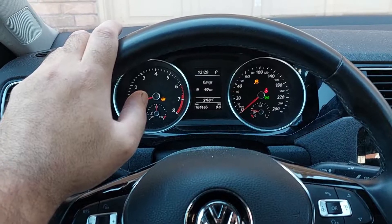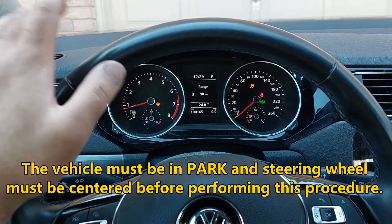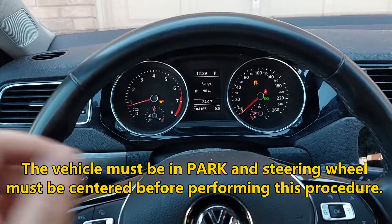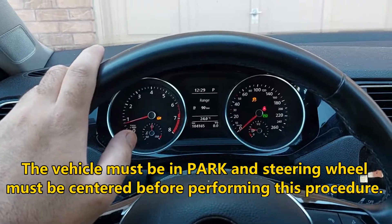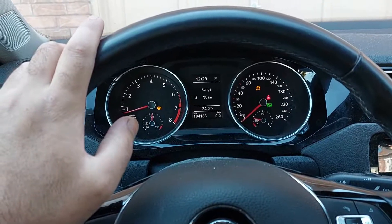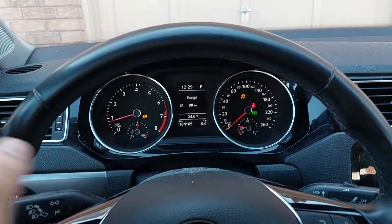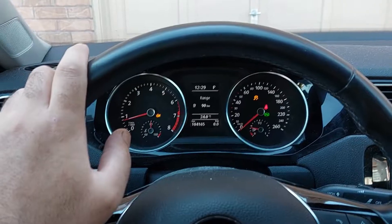I'm going to show you how to do this manually inside the vehicle — you do not need a scan tool. Turn the steering wheel all the way; it doesn't matter which direction you go first, left or right. You need to go lock to lock and hold for two seconds on each end, and then the warning lights should go away.